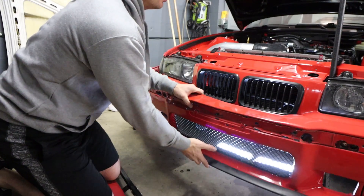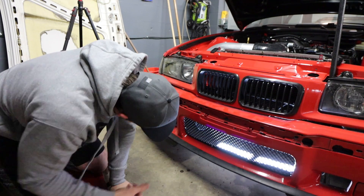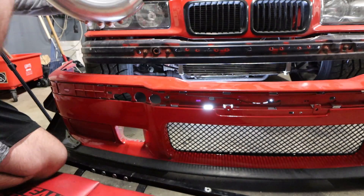Now the question is, do I want it to be up here or do I want it to be more towards the fog light area? I don't know — what do you guys think? I'll shorten it some more and we'll go from there.